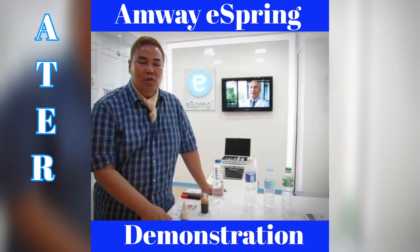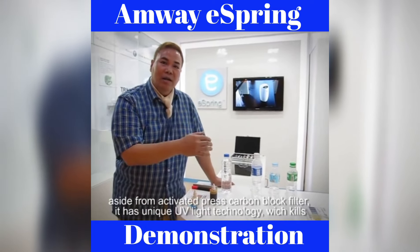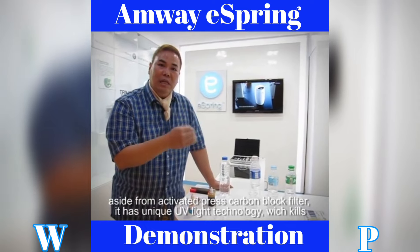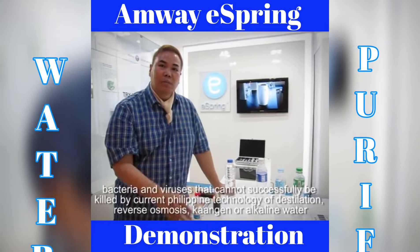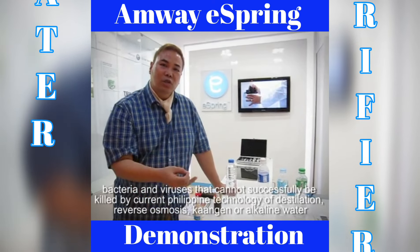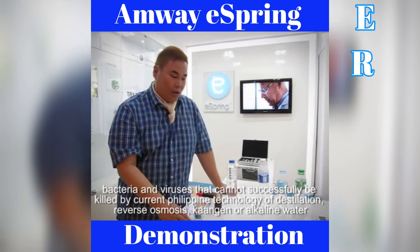The unique aspect of eSpring's technology is that aside from an activated carbon block, it has a UV light which can kill bacteria and viruses — something the present technology in the Philippines does not possess, whether it be distilled, or alkaline water.